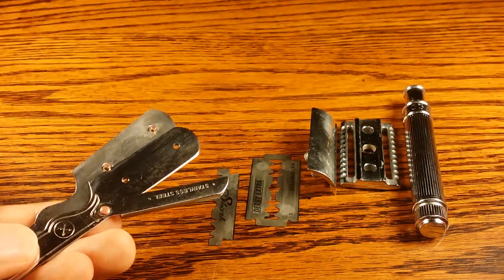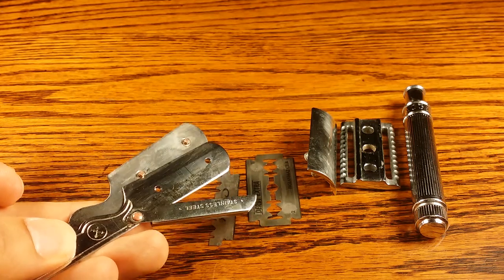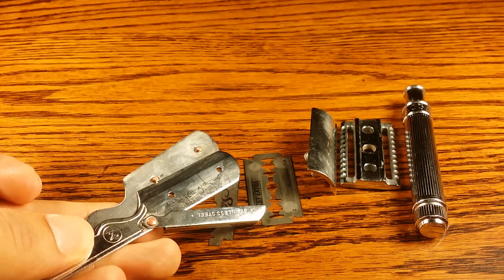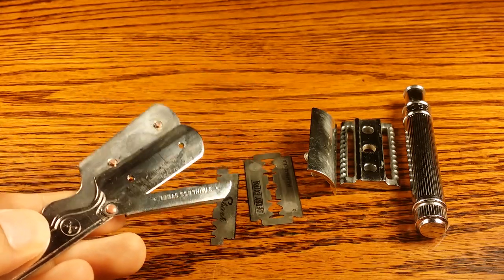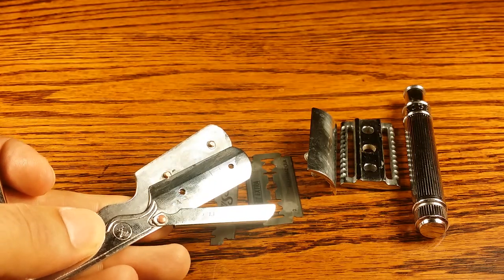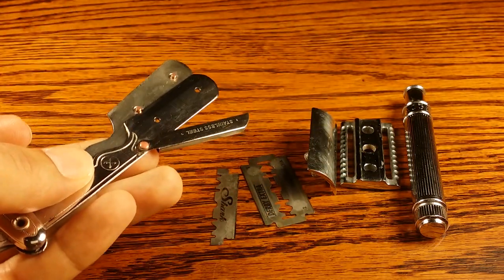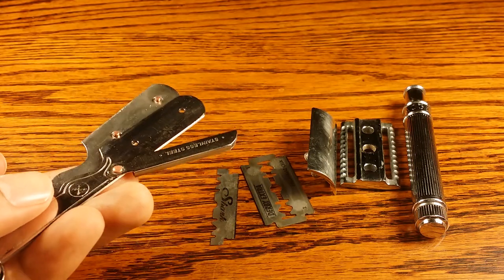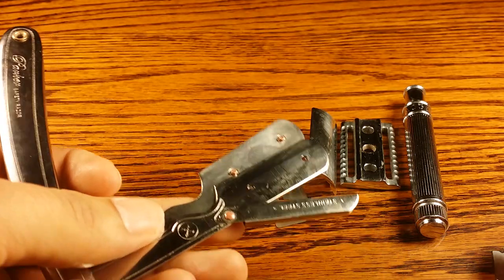The type of blade they use is mostly half of a double-edge safety blade. I have a half shark blade here, which is used for the Chevette, and I have a double-edge safety blade here, which is used for safety razors. Let me put this blade in real fast and you guys can take a look.